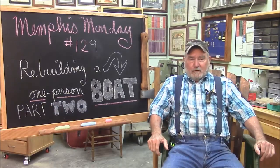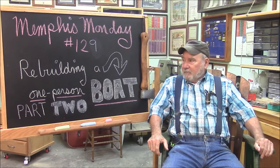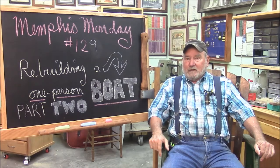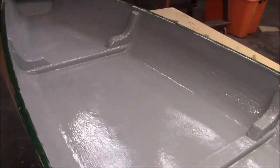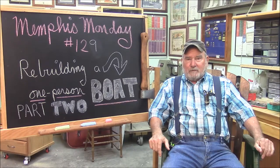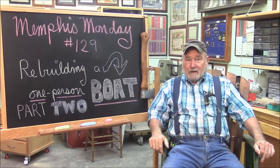Good morning and welcome to another exciting edition of Memphis Monday — Memphis Monday 129, part two of rebuilding the one-person sneak boat. And just to prove that we really are going to finish it this episode, take a look at this footage. There it is, our one-man boat. We replaced the bottom, we replaced all the ribs, we reinforced the sides. We're not going to get anything done unless we get to work.